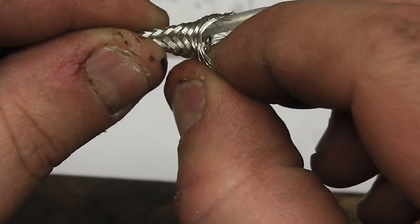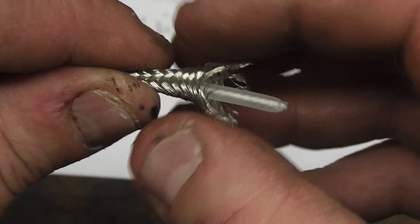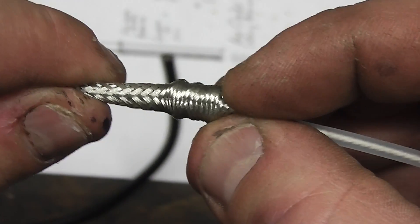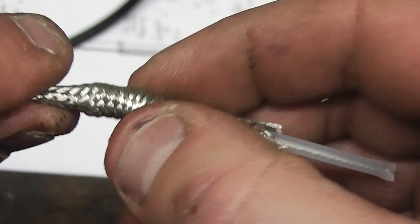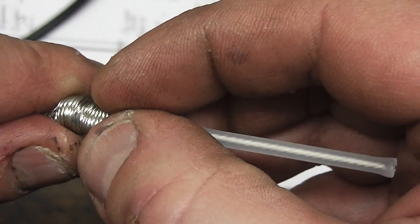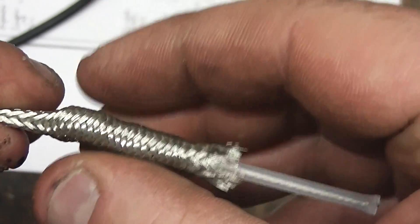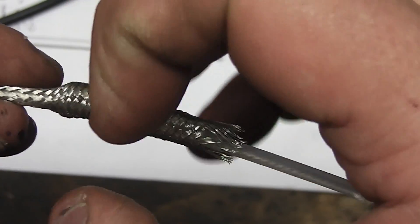Gary104 did do a good demo of this as well on his bazooka for 27 megahertz. But what you're basically trying to do is flare open the braid — not only are you trying to bunch it up and flare it open, you need to try and keep it round.